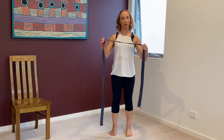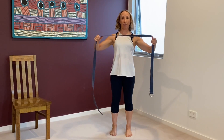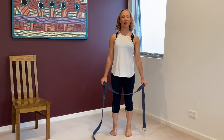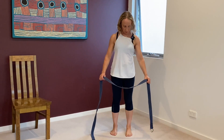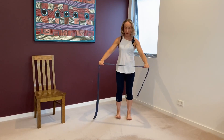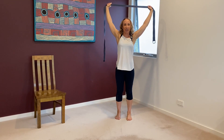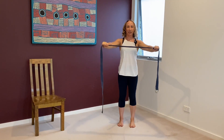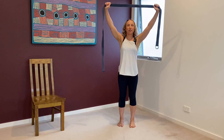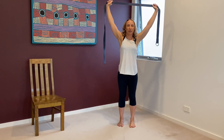Grab a strap or a towel or a dressing gown cord. Feet parallel, hip width, starting with shoulder mobility, preventing shoulders and spine from rounding forward. Opening out — inhale, find a stretch, touch the stretch, exhale, release. While you're here, spread your toes, really lifting your chest, find your stretch and release.